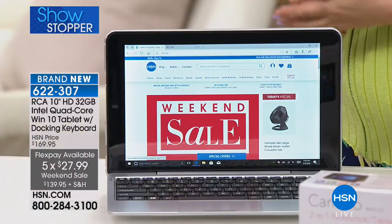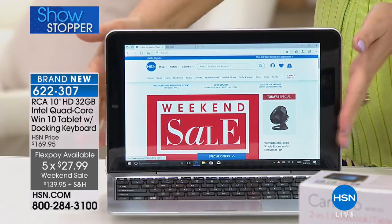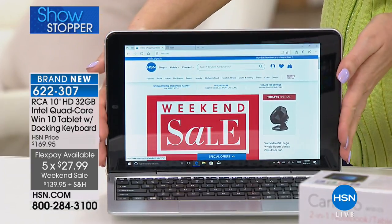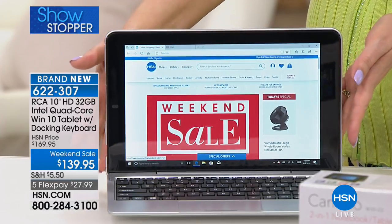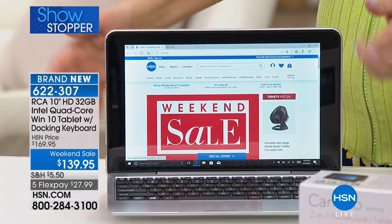RCA is the top-selling tablet at HSN. This is a brand new one. If you've seen a similar tablet from a different brand at $1,000 or $2,000 — this is $139.95. How much would you pay just to add Windows, PowerPoint, and Word to a tablet? And what tablet even has the power to run that software? You can also expand the storage, and it has an eight-hour battery runtime.